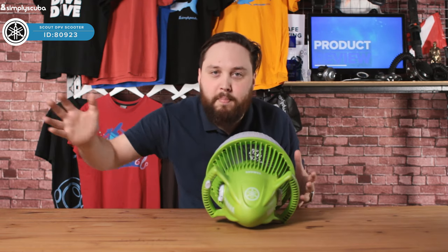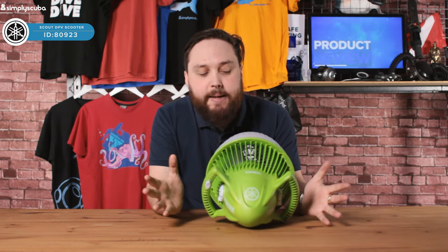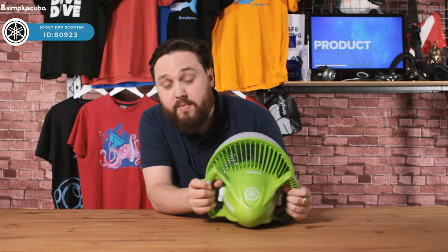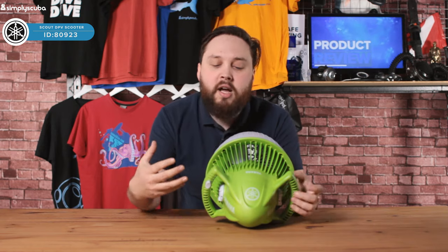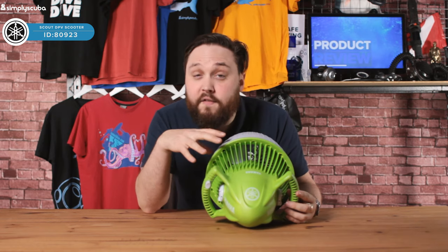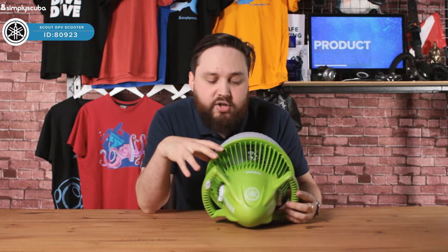So it's not going to just buzz off by itself. You grab hold of both handles, press on the trigger, and that activates the motor and will buzz them around at around one mile per hour. That lasts for about a full hour on a full charge of the battery.